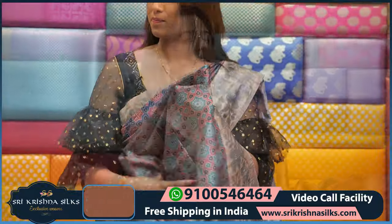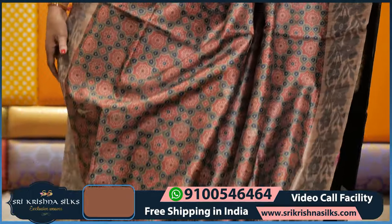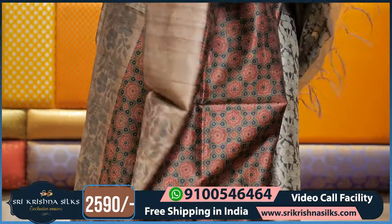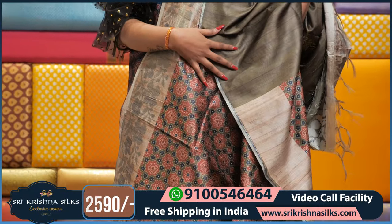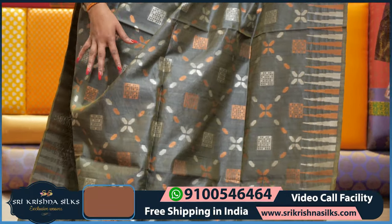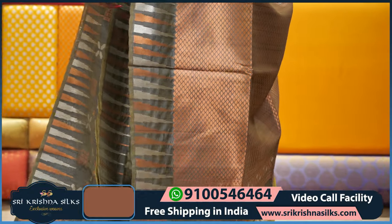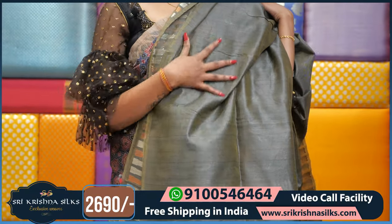We have one more color on this saree — the olive color with the same design. The border is also the same — completely floral with different shining type. Same design with different colors. The pallu part is completely copper — copper is also the highlight. This is the plain blouse part — same self color in plain blouse.